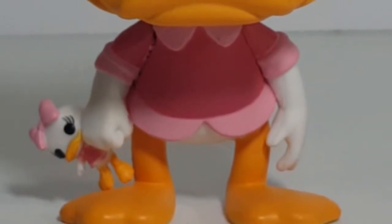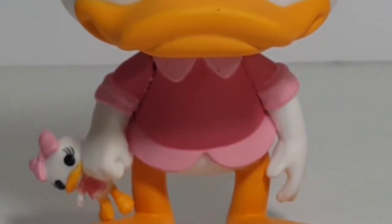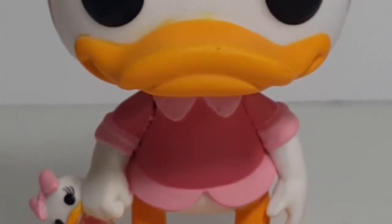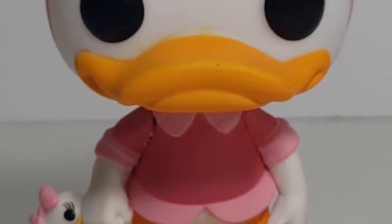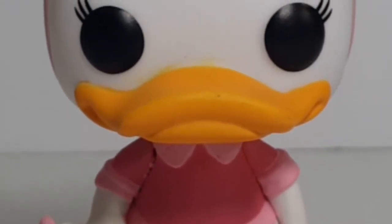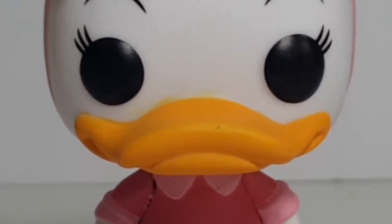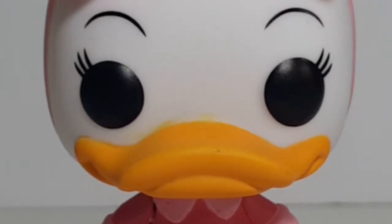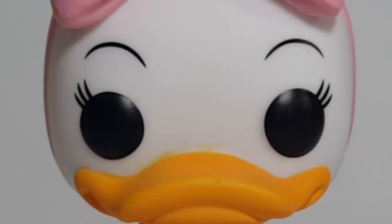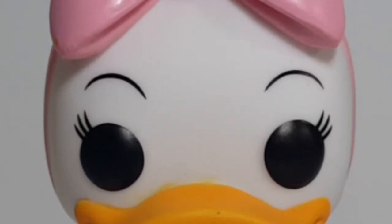I waited quite a while to get Webby, because I wanted to get her along with the other three boys — Huey, Dewey, and Louie. And I will be doing a comparison review of all the DuckTales pops so far that I have, and we'll see if we can spot what the main mold was that they took from for each of these.